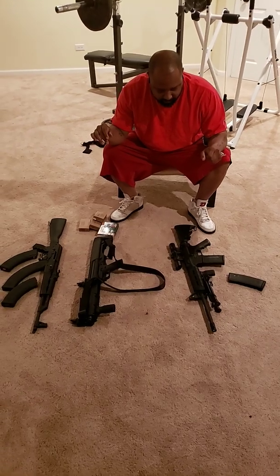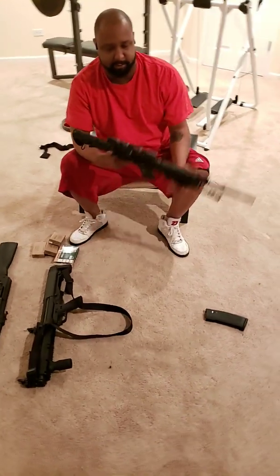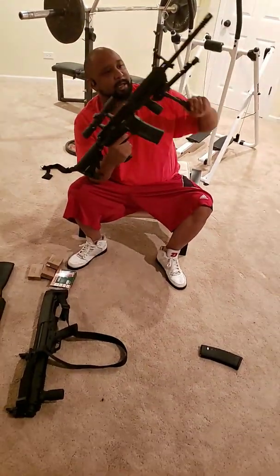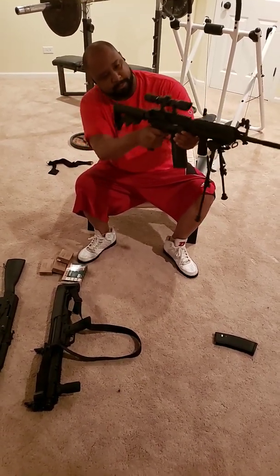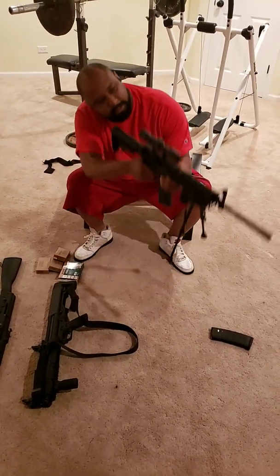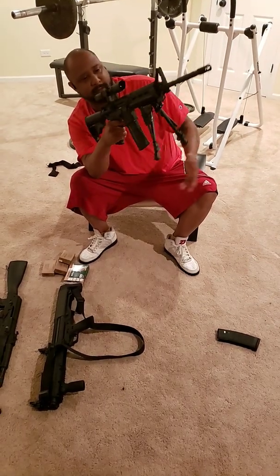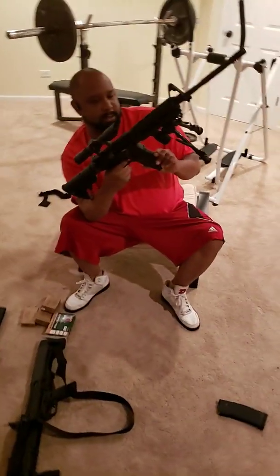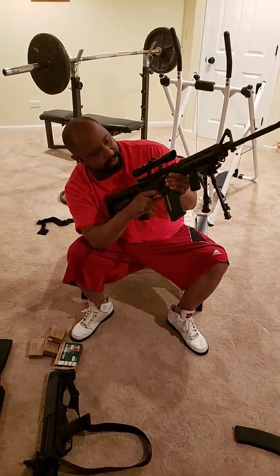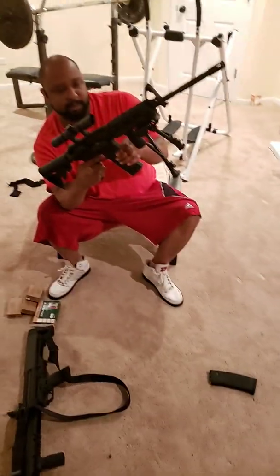First we got the AR-15. I got the scope on it, I got the bipod — and what you use that for is if I want to stand it up and look through it at the gun range. It also shortens up if I don't want it up that high. I got the foregrip and the 30-round mag on this one. I'm trying to find a 40-round or maybe a 100-round mag, but right now I got two 30-round mags for it.